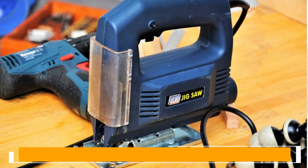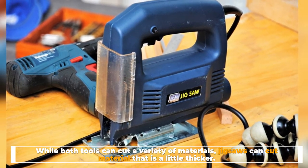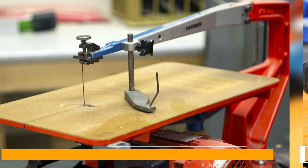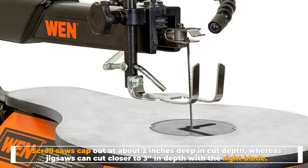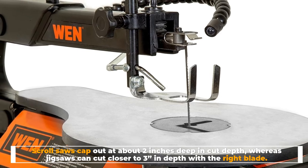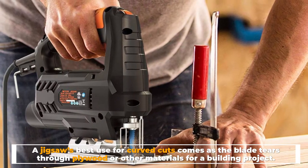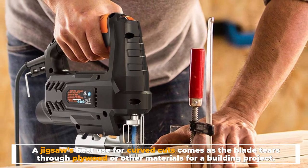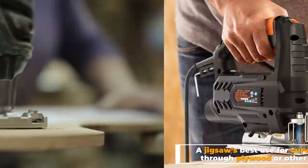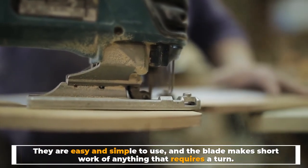Cut depth. While both tools can cut a variety of materials, jigsaws can cut material that is a little thicker. Scroll saws cap out at about 2 inches in cut depth, whereas jigsaws can cut closer to 3 inches with the right blade. A jigsaw's best use for curved cuts comes as the blade tears through plywood or other materials for a building project — they are easy and simple to use, and the blade makes short work of anything that requires a turn.